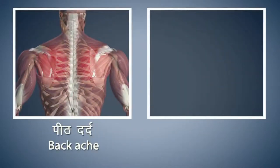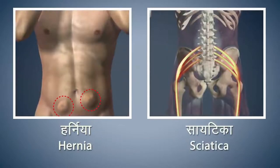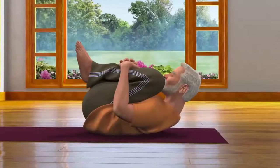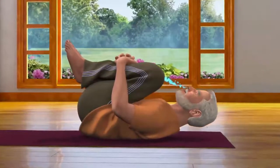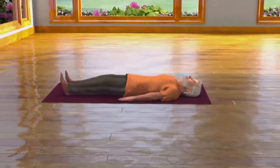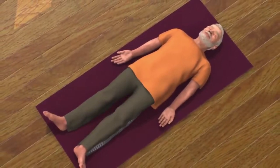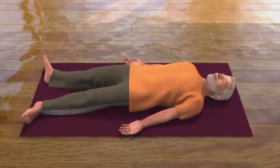Refrain from doing this asana if you are suffering from back pain or stomach injuries. Patients suffering from hernia and sciatica should refrain from doing this asana. Pregnant women should avoid doing this asana. After staying in this pose for some time while breathing in, rest your head and shoulders on the floor again. Now while breathing out, straighten your legs, keep them on the floor, come back to the Shavasana pose and relax.